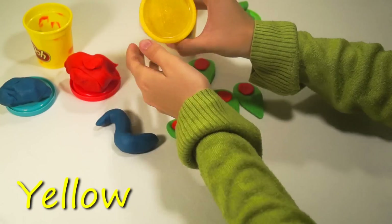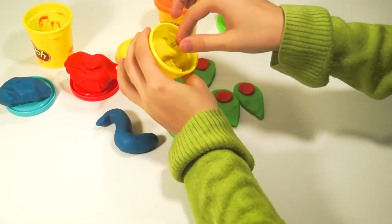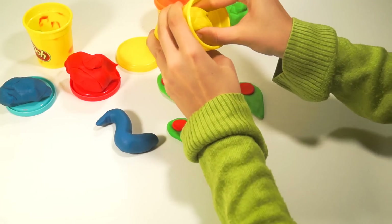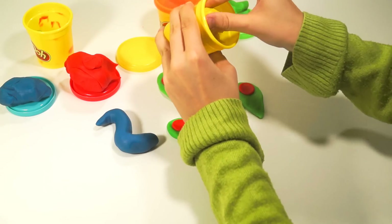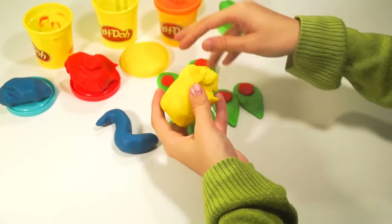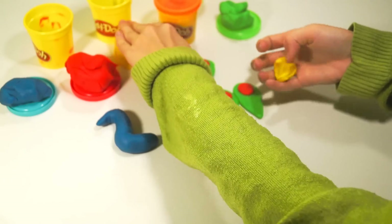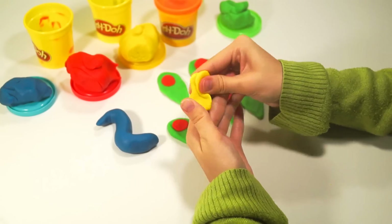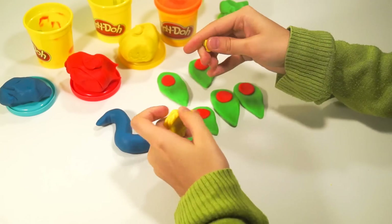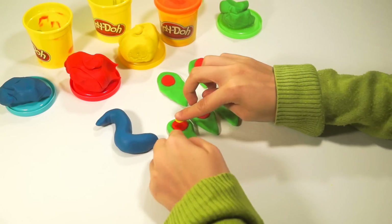Take a yellow color. Take a little piece. Make a ball. And squeeze.